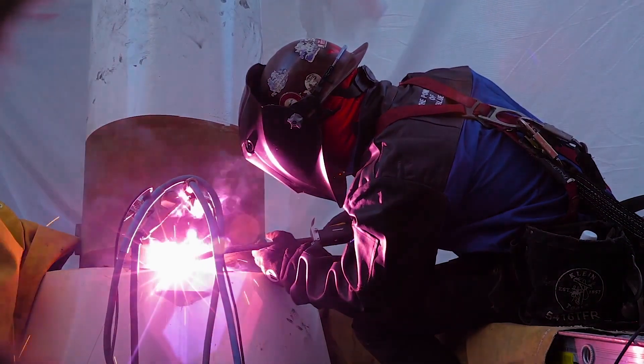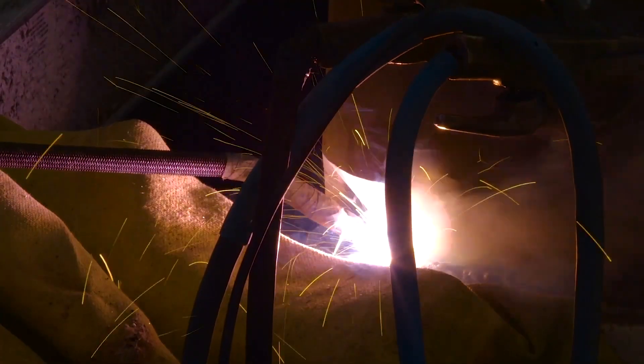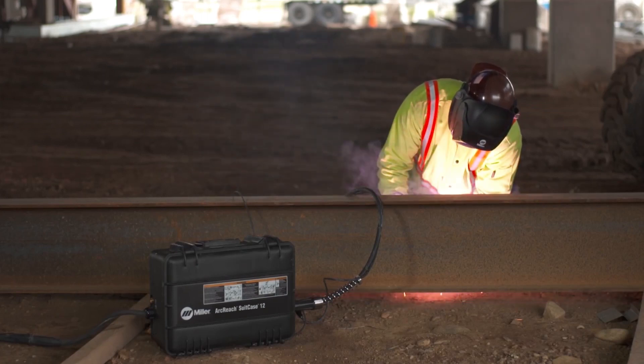Welders who are certified for T8 wire in structural applications open themselves up to more opportunities. They can take on a wider range of jobs if they are qualified for both 7018 and T8 wire.